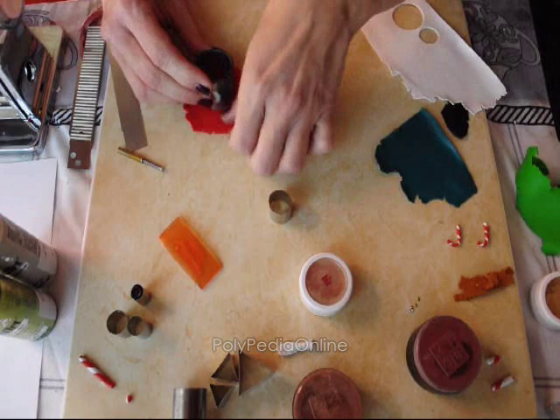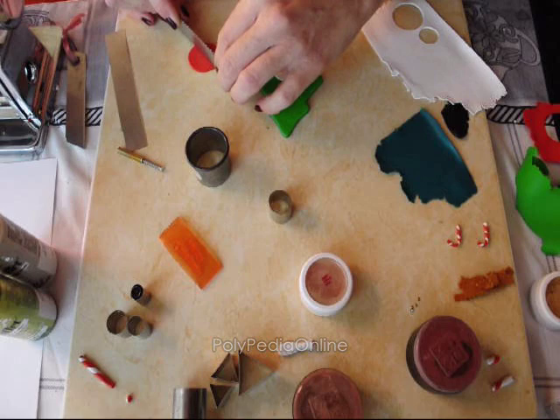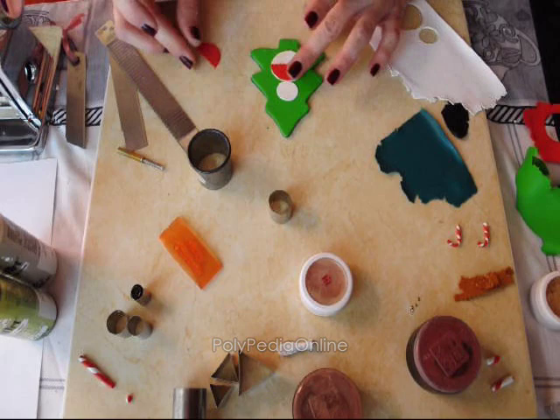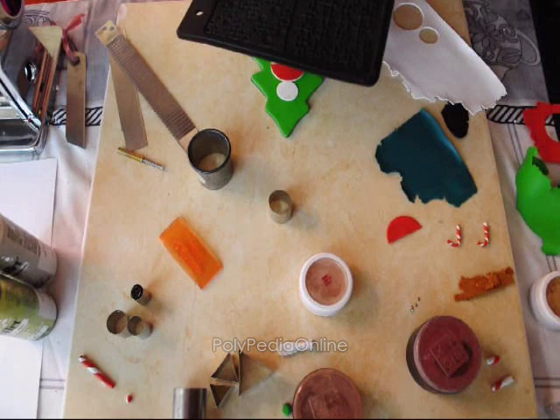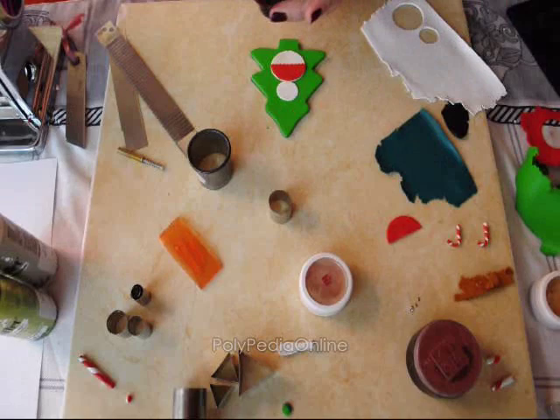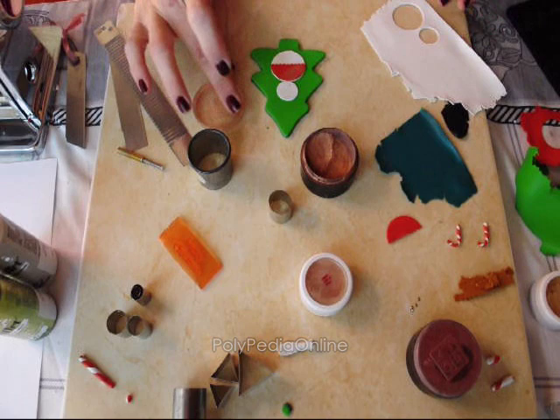Then I am taking the red clay and cutting a circle using the blade, and making a nice top or shirt for the snowman. You can make another stamping texture on the shirt as well. And again I am using one of my powders to make a nice shine and metallic look.